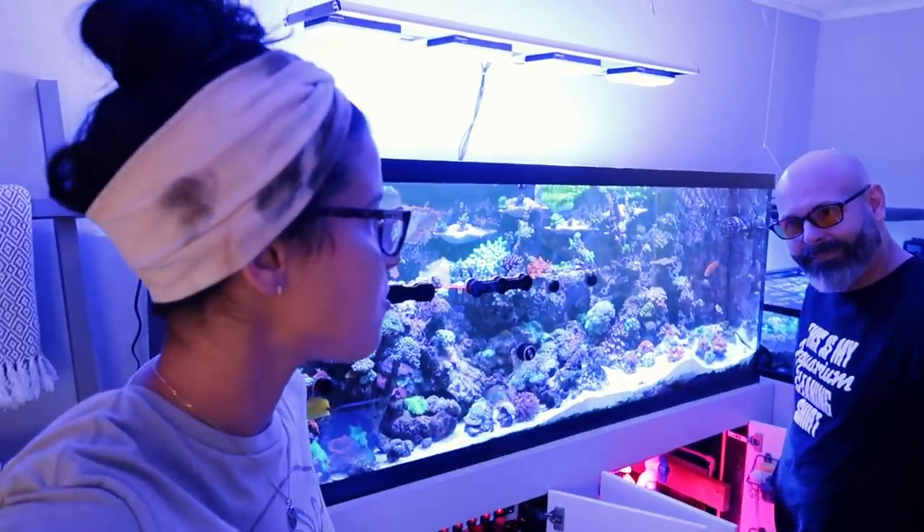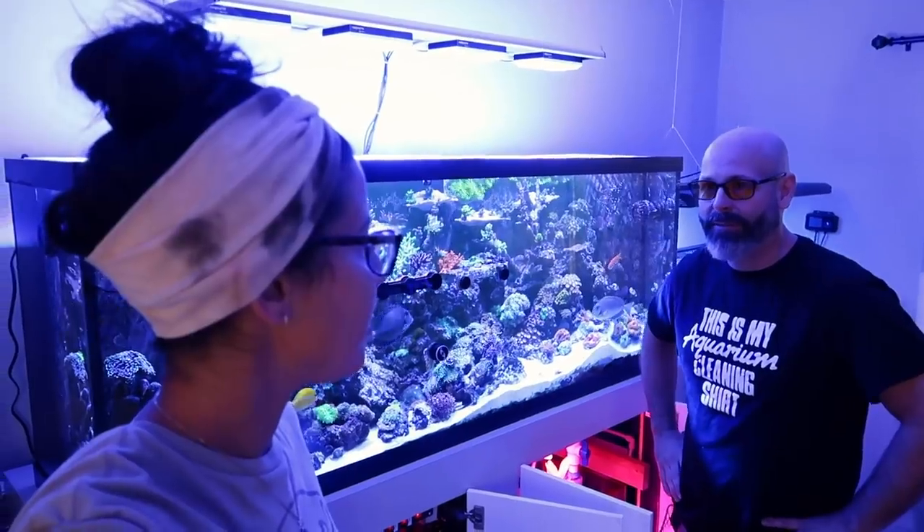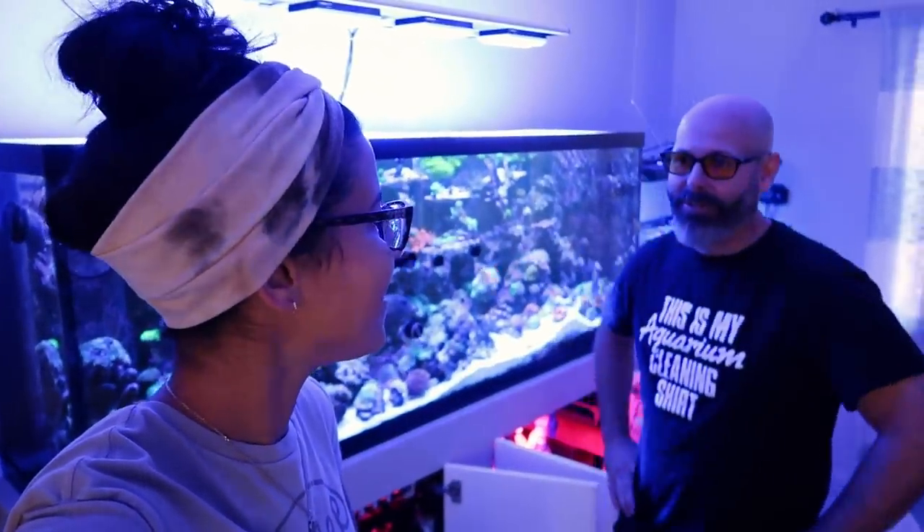I did know this was his first tank, but I didn't know he was in freshwater before. Yeah, I had African cichlids for a long time. And now there's not a freshwater tank in this place — they're all gone. No freshwater, only salt. Reefing will do that to you.